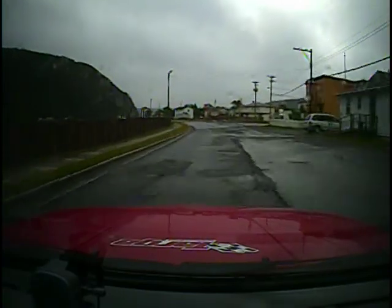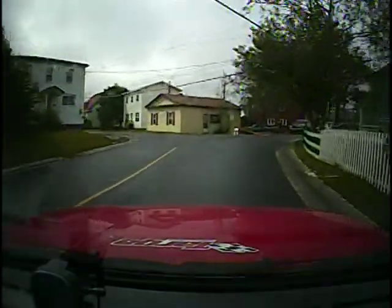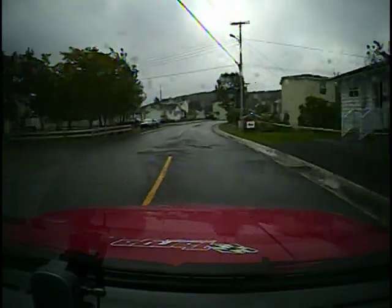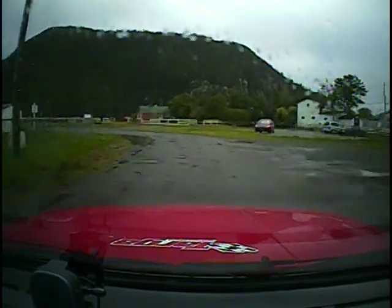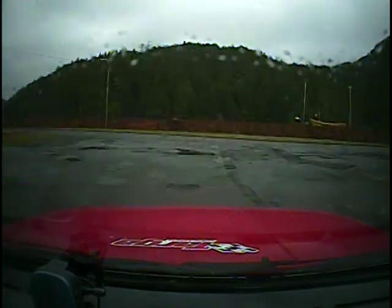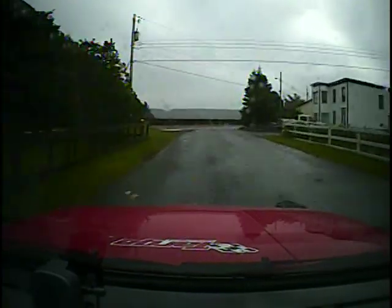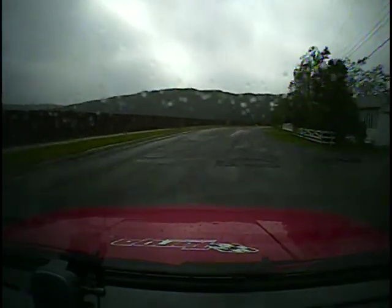Turn medium left, one hundred. Turn square left. One fifty, medium right into square right at T, don't cut. Turn K right. One hundred. Slight right onto Mays Road, turn medium left, one hundred. Turn medium left, one hundred, hard right into flying finish.